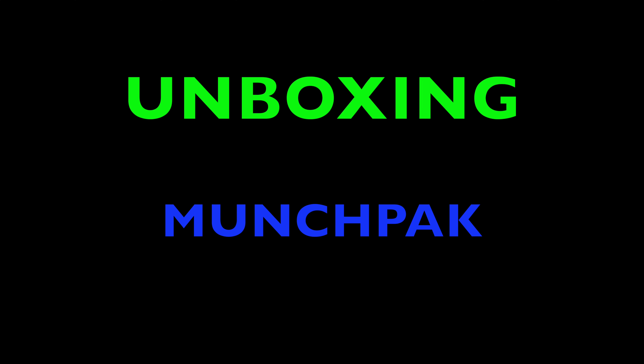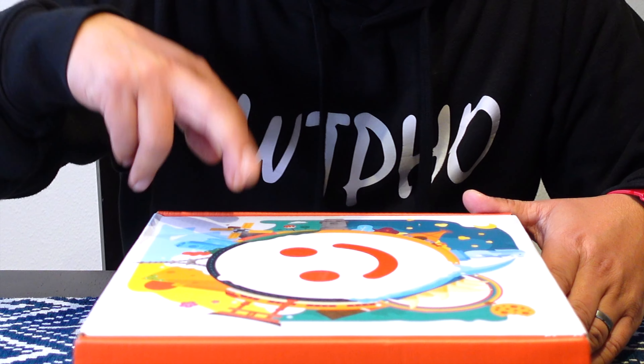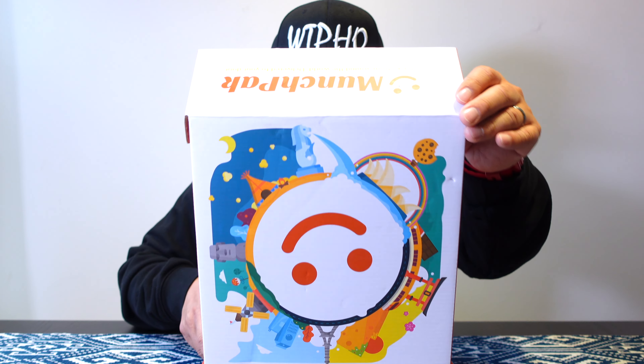Hey there everyone, welcome back to my channel. Today we're gonna be doing something a little different — an unboxing video. What I have in front of me is a Munch Pack. I don't know much about it, but I like snacking, and during these quarantine lockdown days I've been doing a lot of walking but also a lot of snacking. I'm excited to review this product. First, I want to give a shout-out to my favorite sister-in-law Victoria, who sent me this box.